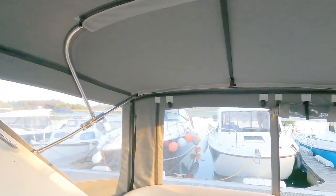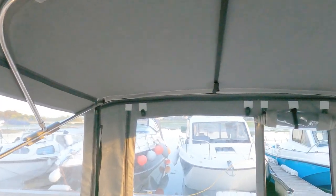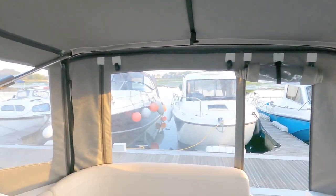Hi and welcome to the channel. If you like the channel and the videos, I'd really ask if you could click the subscribe button and like. So I thought in today's video I was going to show you some of the upgrades that I've carried out on my boat in the 12 months since I've had her.